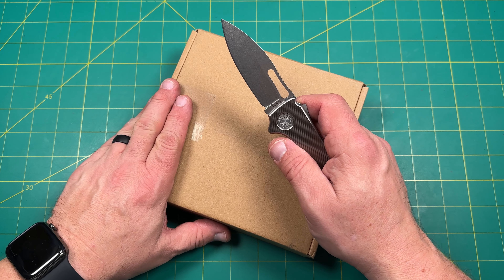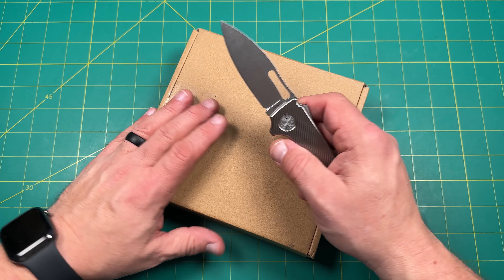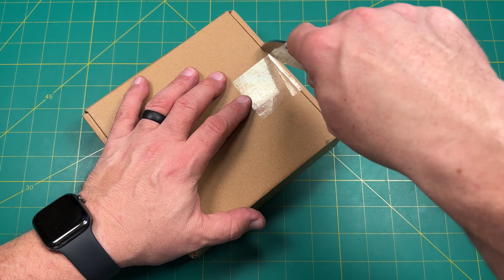I think it's a brand new knife. Sometimes you get prototypes, first runs, and just like anybody else, sometimes you don't get the perfect one. So we're going to go ahead and unbox this one here.